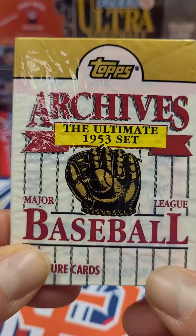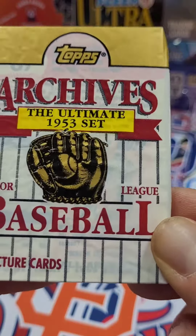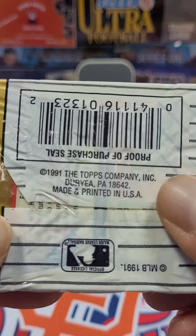Welcome to Pandaroso Sports Cards, and we're continuing our baseball theme. This time we're ripping into some Topps Archives. I've never seen this pack before, so I thought I'd pick it up.